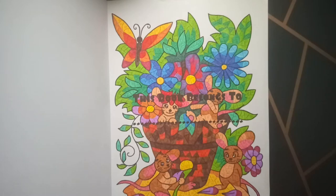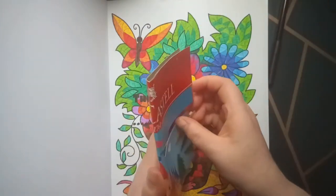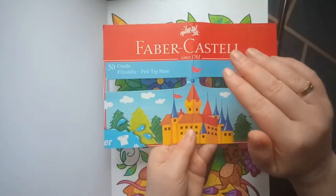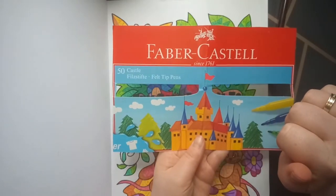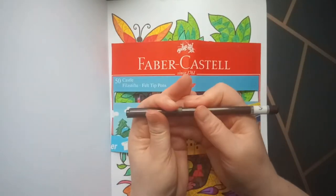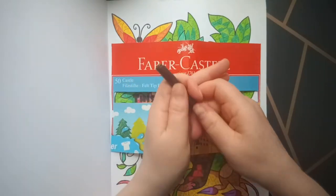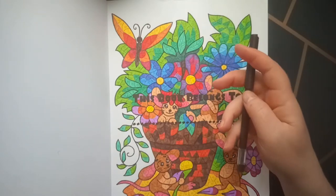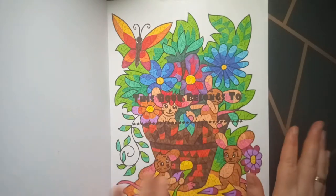I will show you the brands I used. This one came in a carton box — they are the 50 felt tip pens and they are very fine to use, also on this coloring book. I used them in this coloring book, not a whole lot — only this page and some pages in the back.